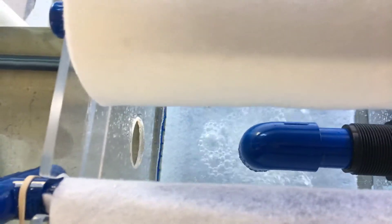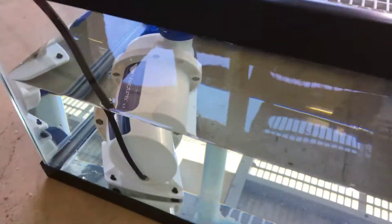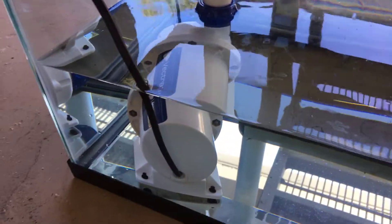Getting plenty of air — oxygen, air exchange. That's an L1 pump, 3,000 gallons per hour. And look — no baffles in here, and there's no air bubbles whatsoever.